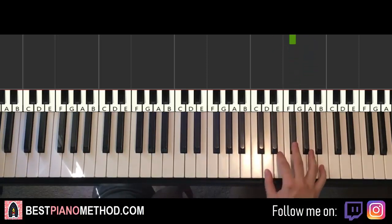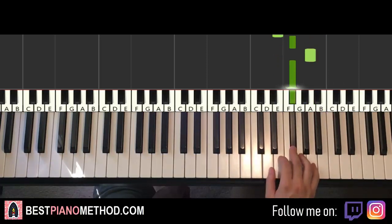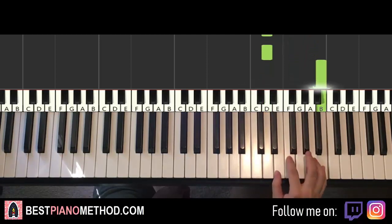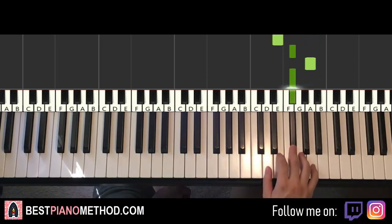Let's do it again, so it goes like this: B, A, F sharp, E, F sharp, A, F sharp, and then three D's, up to B, A, F sharp, F sharp, E, F sharp, A, F sharp — and that's it for the right hand.